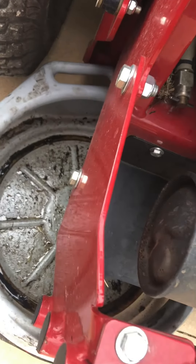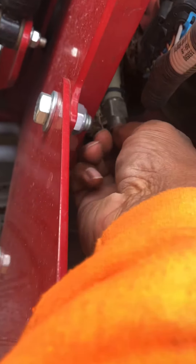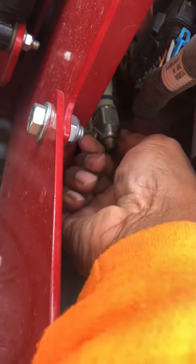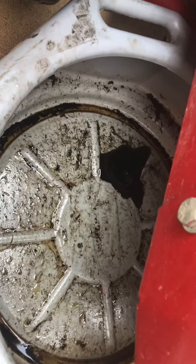I was trying to figure out why my oil wasn't draining, but you gotta turn this release valve right here. Forgot about that. So let's turn the release valve. All right, now you guys can see it's starting to drain now.